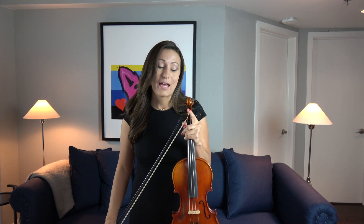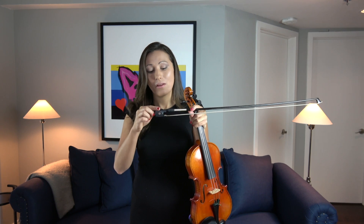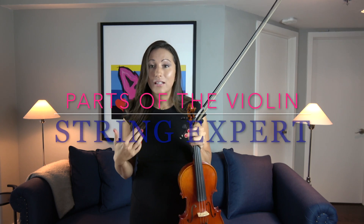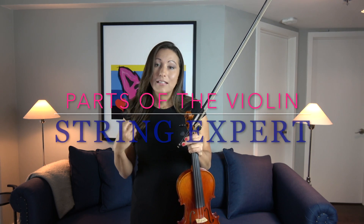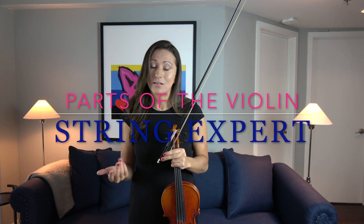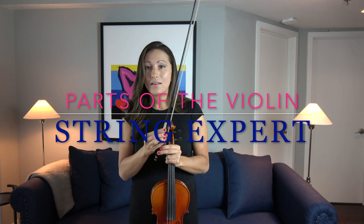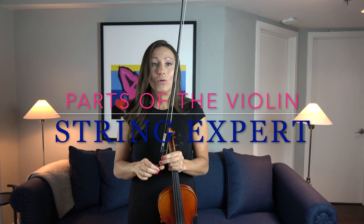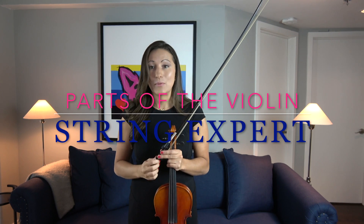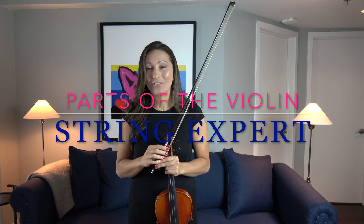The horse hair is held in place at the tip and at the base of the bow by this box that we call a frog. Horse hair, like regular hair, expands and contracts with humidity and temperature. So every time we take our bow out of the case we're going to tighten it to about this level, and when we put the bow away we're going to loosen the horse hair. Horse hair is also replaceable, so every couple of years you'll want to get new horse hair put on your bow.